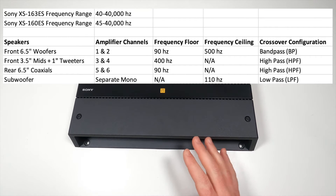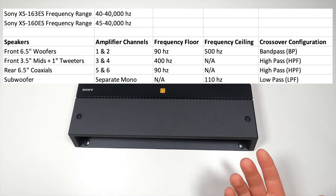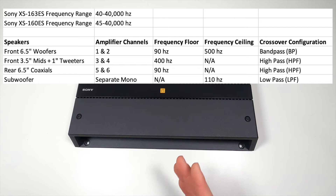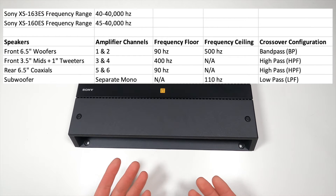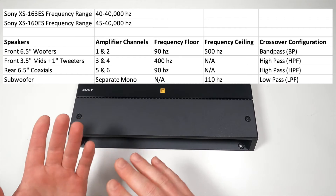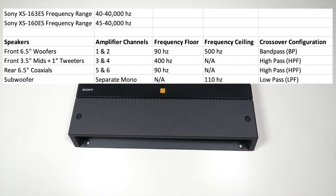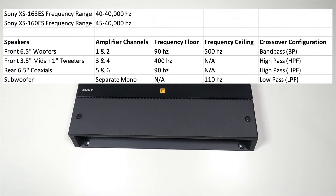For the 3.5-inch mid-range speakers and the tweeters — which are combined into one channel — I'm still using the passive crossover network to split them. I'm going to set that channel to a high-pass configuration, setting the minimum frequency to 400 Hz. This will prevent anything below 400 Hz from being passed to these mids. You don't want to pass 110 Hz to 3.5-inch speakers or 1-inch tweeters. The crossover networks would probably prevent that, but I'm doing it here as well. There's also a little bit of overlap between the 400 Hz minimum here and the 500 Hz maximum on the mid-bass — about 100 Hz of overlap — since these crossovers on the amplifier aren't precise.